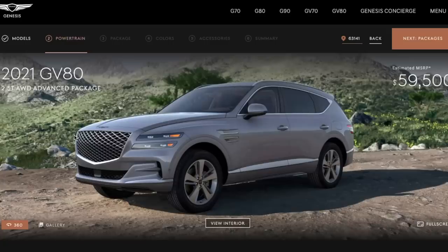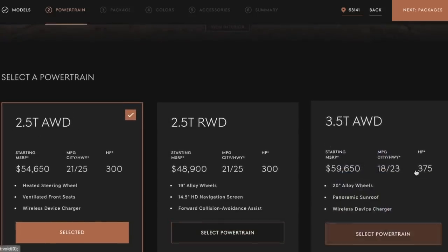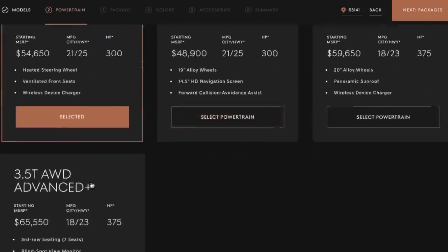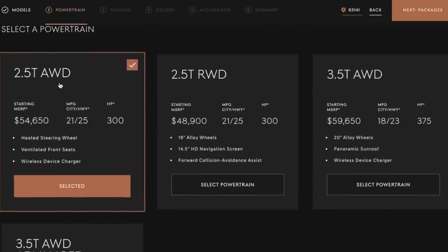Let's build my very own 2021 Genesis GV80. The first thing we need to do is select a powertrain — we can get the 2.5 turbo or the 3.5 turbo that comes in all-wheel drive and rear-wheel drive, and then we obviously have an advanced plus as well. Third-row seating comes in this one, but I think the third-row seating is going to be super lame. I'm honestly probably just going to stick to the 2.5 all-wheel drive as my powertrain.